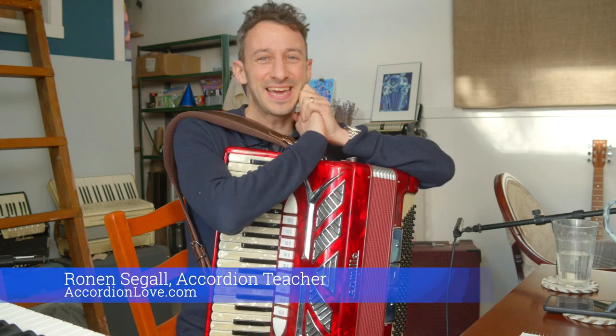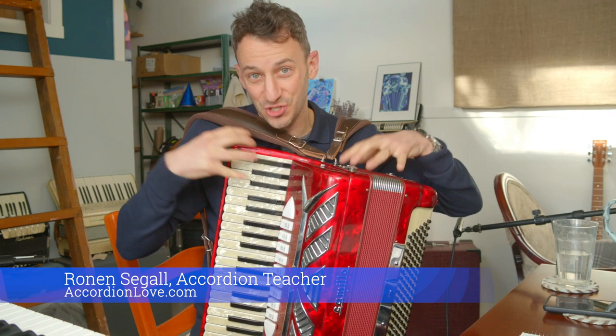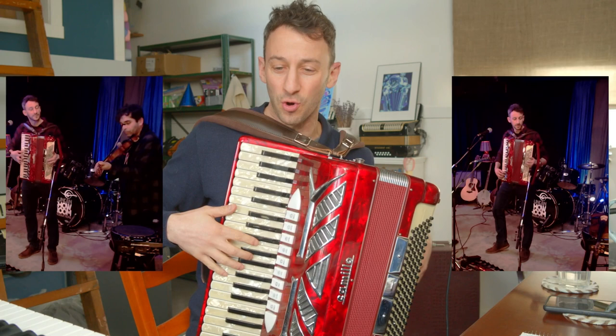Hey, it's Ronan Segal, your accordion teacher. I played a real-life show yesterday — a bit of solo accordion, and then I played with my old friend Jacques Mindreau and his friend Nightingale, and it was wonderful.